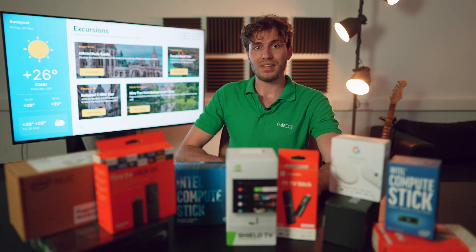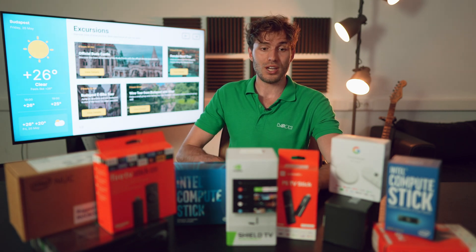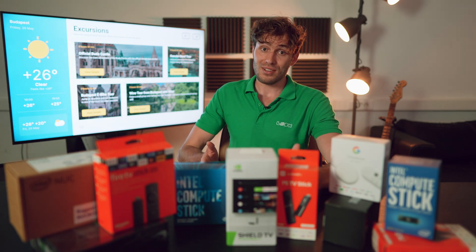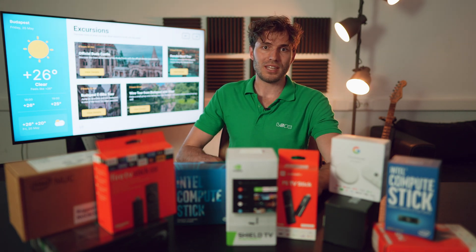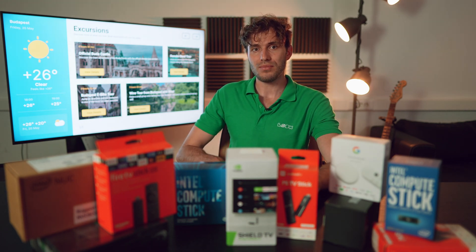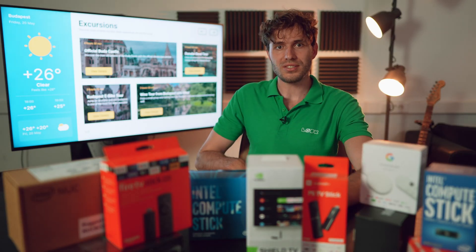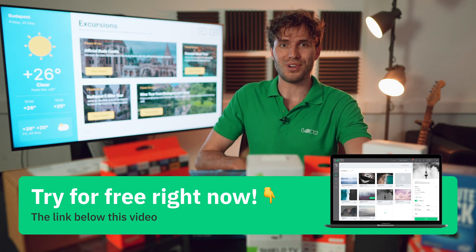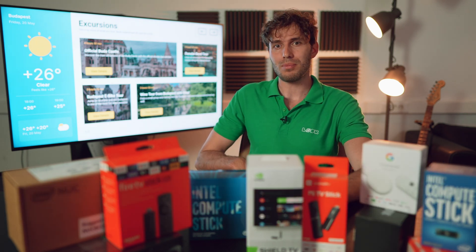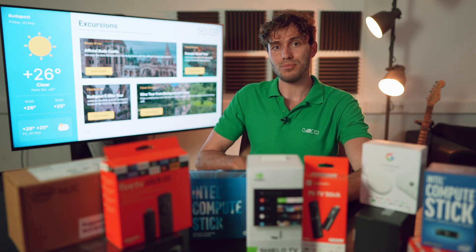What is it in your opinion that unites all of these completely different digital devices around me? The answer is very simple — at a minimum, the fact that you can quickly and easily use them for testing our service capabilities. To do this, just register in the Look Content Manager and automatically receive a 14-day free trial, and install one of the software players available for download in accordance with the operating system of your device.